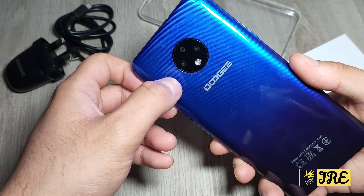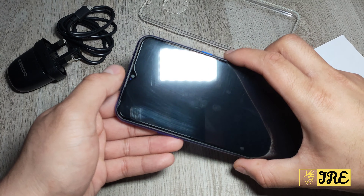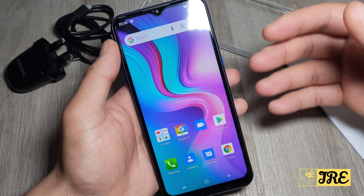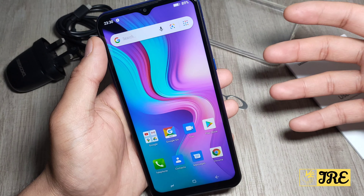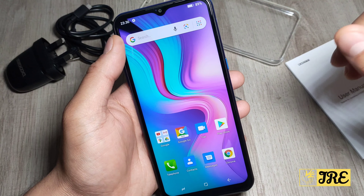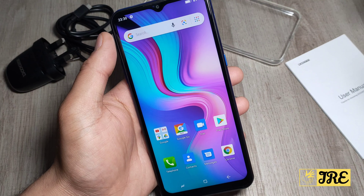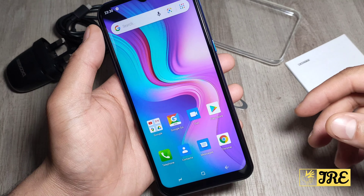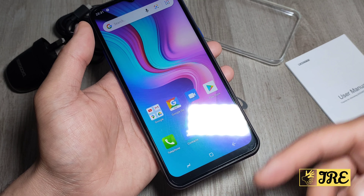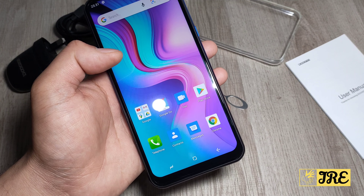It has a triple camera at the back with a flashlight, and at the front it has a 5 megapixel camera. It has a 6.52 inch water drop display, so the screen size is quite big, with a 95% screen ratio. It has a built-in 4,350 mAh battery, giving more than 6 to 8 hours of usage per full charge. It doesn't have 18W fast charging, but it does have 10W fast charging, so it charges slightly faster than usual.